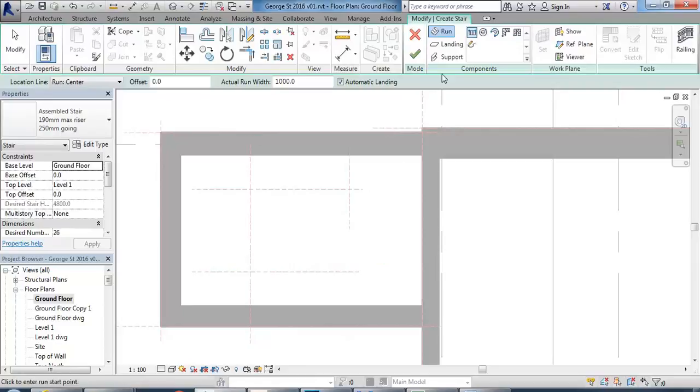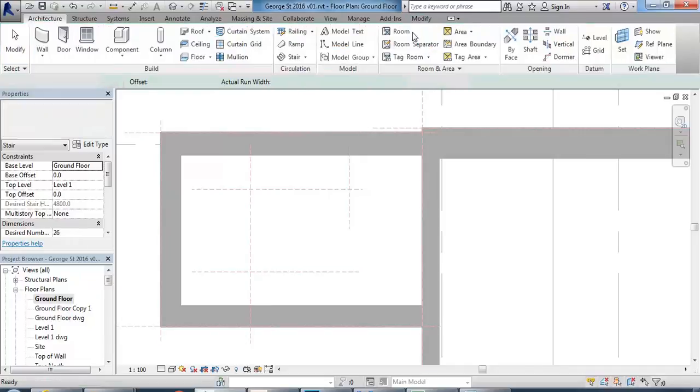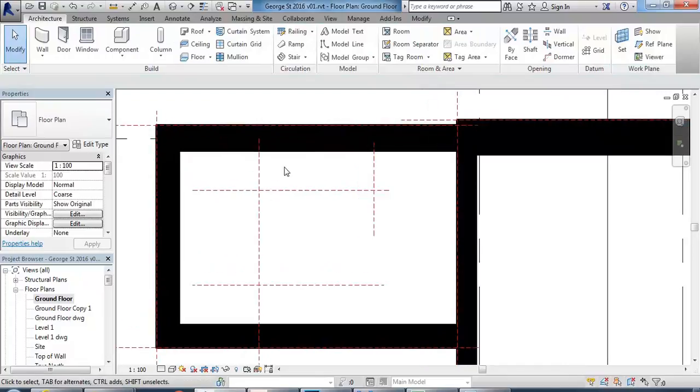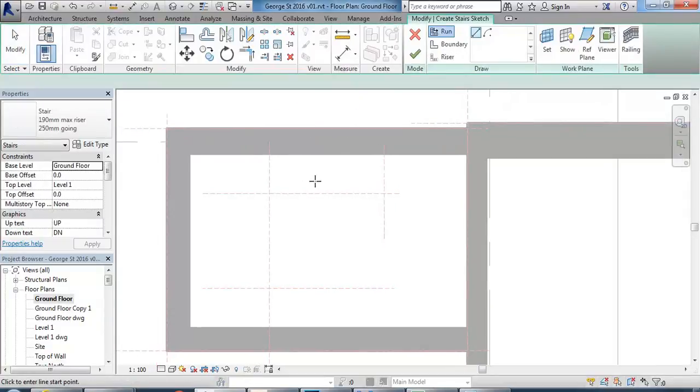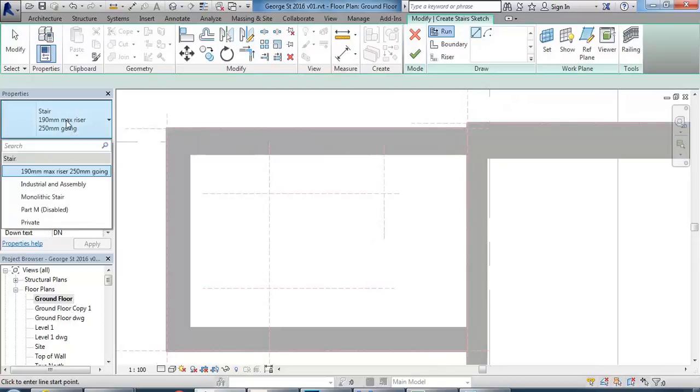One other thing: stair by component is really useful if you need to do spiral stairs. For straight stairs, L-shaped, or U-shaped stairs, I think it's actually pretty fiddly to set up and definitely more work. So generally, stair by sketch is going to be a good option. Once I choose stair by sketch, I'm going to change to a monolithic stair.